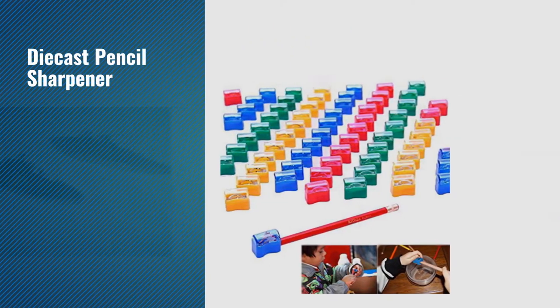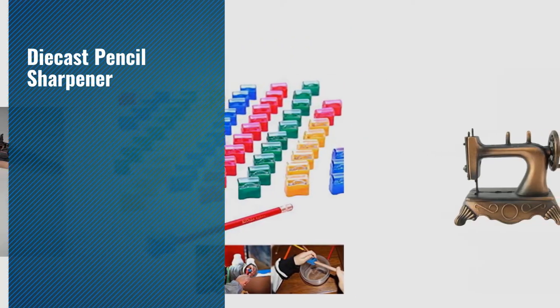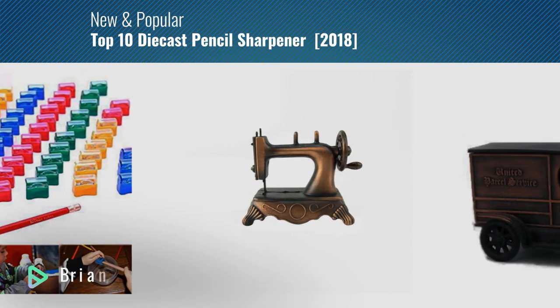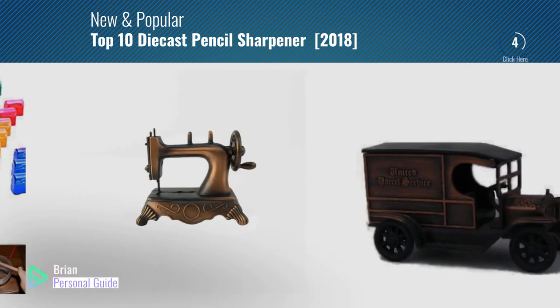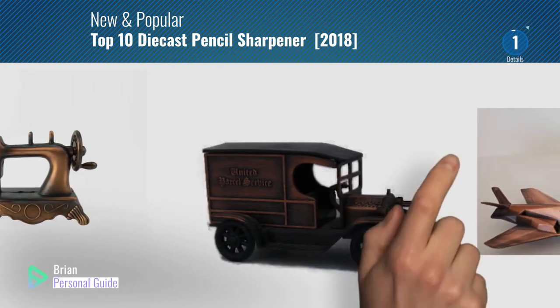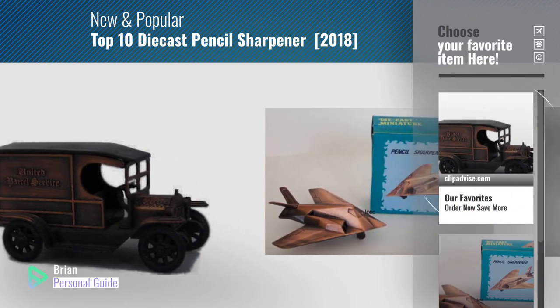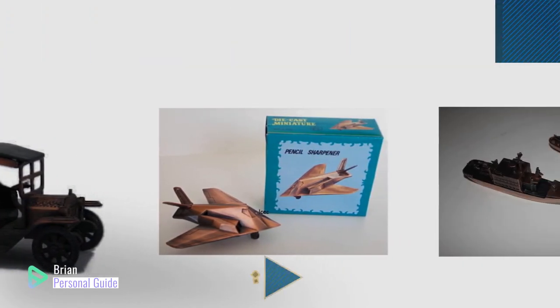If you're looking for a die-cast pencil sharpener, this video is for you. My name is Brian, your personal guide. Welcome to our channel. At any time, you can click the circle in the corner and get more info and real-time deals on your favorite products.